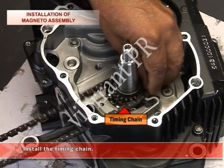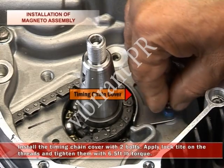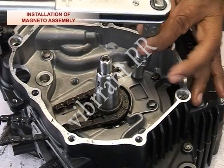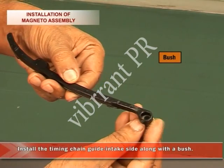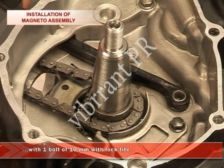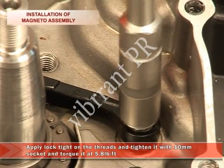Install the timing chain. Install the timing chain cover with two bolts with Loctite. Tighten them with 6.5 foot pound torque. Now install the timing chain guide, intake side, along with the bush and one bolt of 10 mm with Loctite. Tighten it with a 10 mm socket and torque it at 5.8 foot pounds.